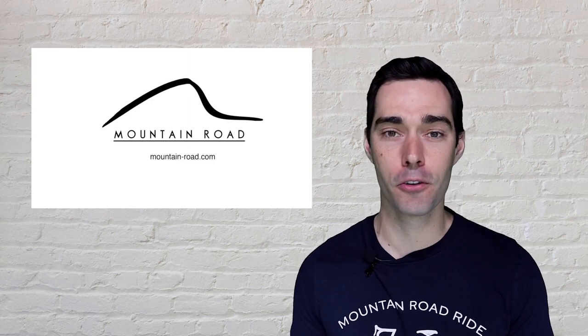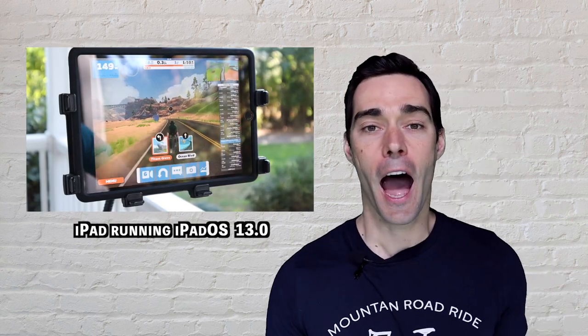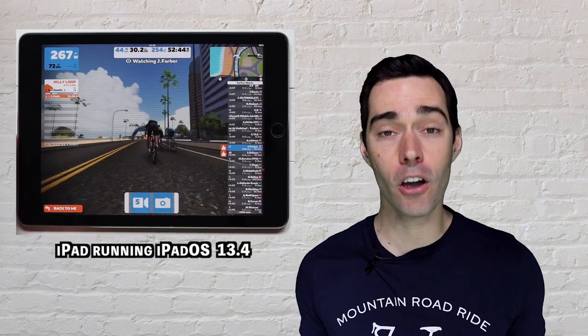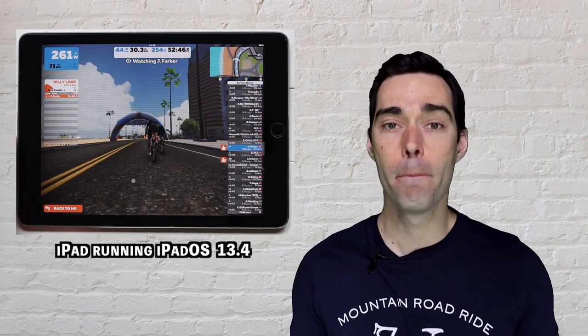In the past I have shown you through another video how you can go about connecting a mouse to your iPad, so that if you are working out on Zwift using an iPad things are just a little bit easier. But today is an update to that video because Apple has now made it much simpler.